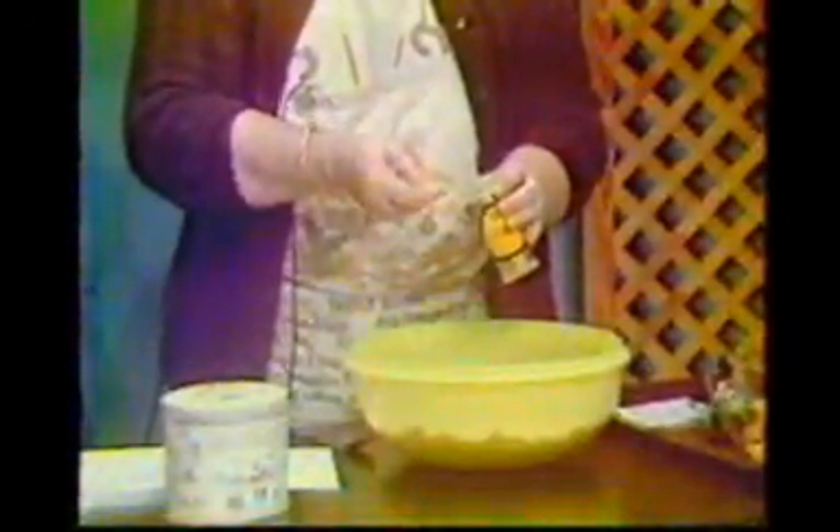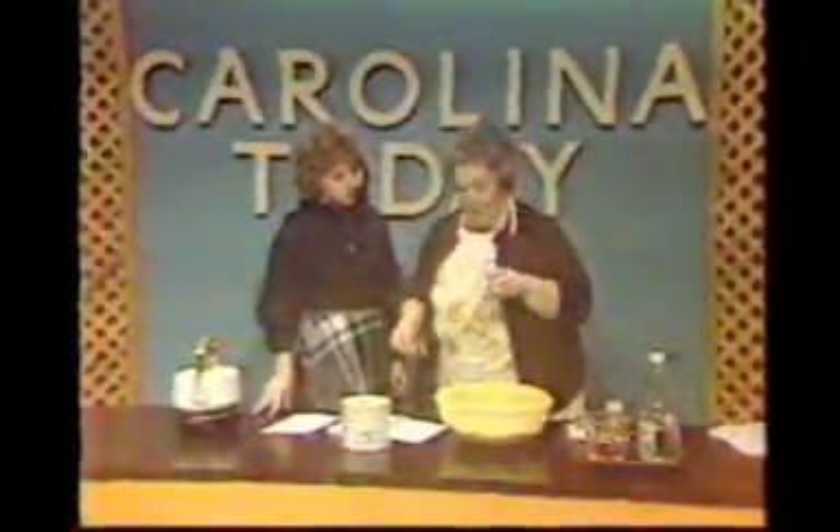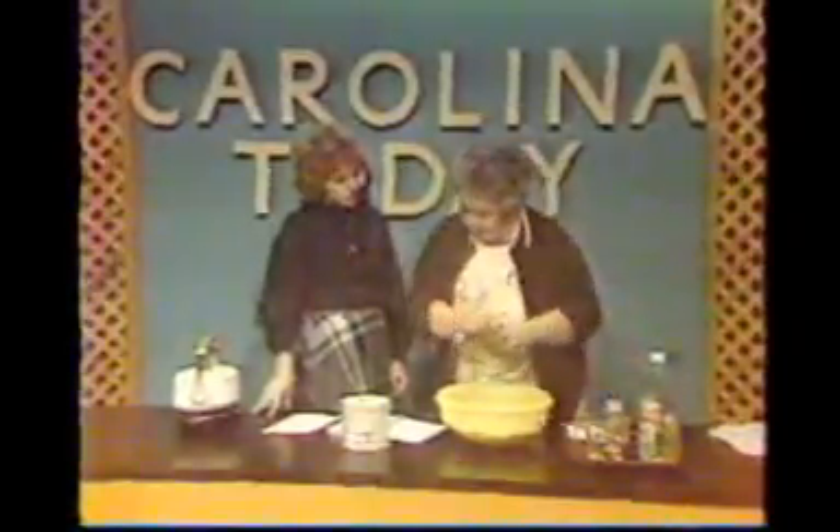Lemon pepper is great for people who have to cut down on their salt intake — it gives you a nice, nice flavor. You can use lemon pepper in other things too. I use the onion powder rather than onion salt, and there again, that cuts down on your salt. And we're going to use one teaspoon of dill weed.